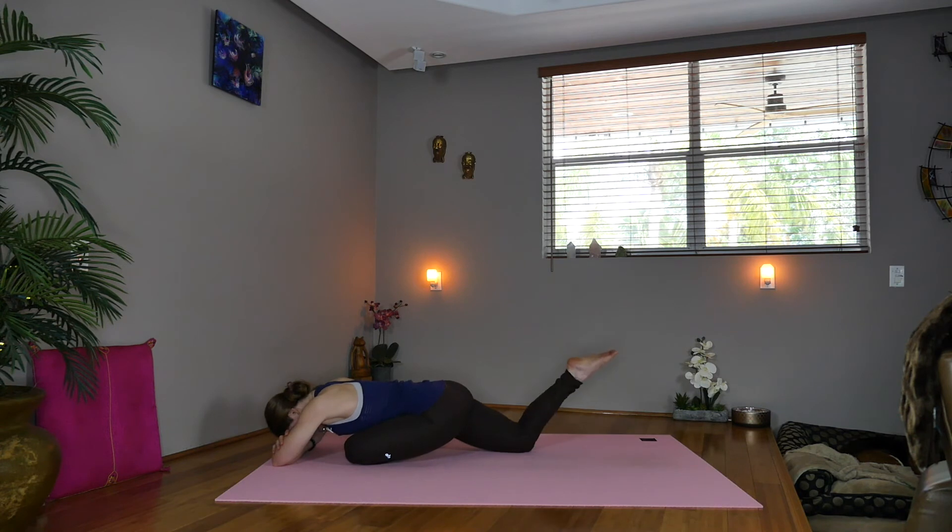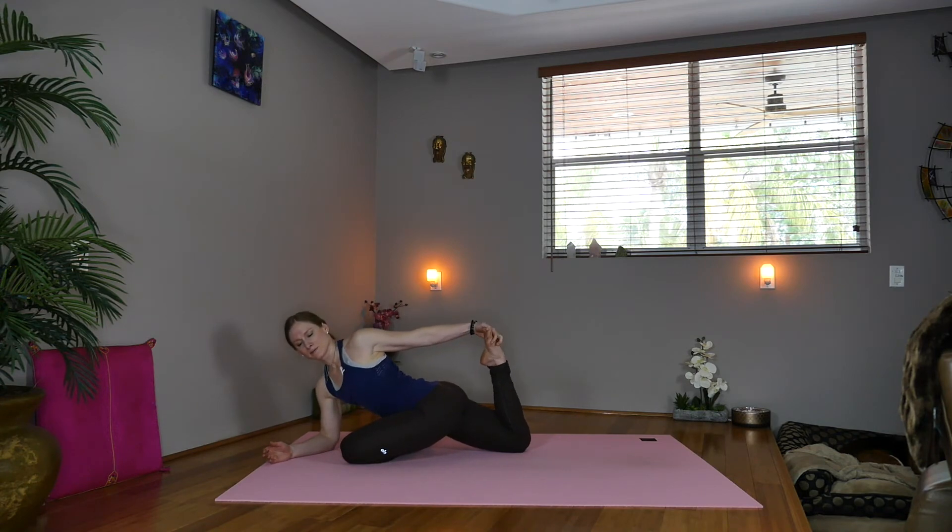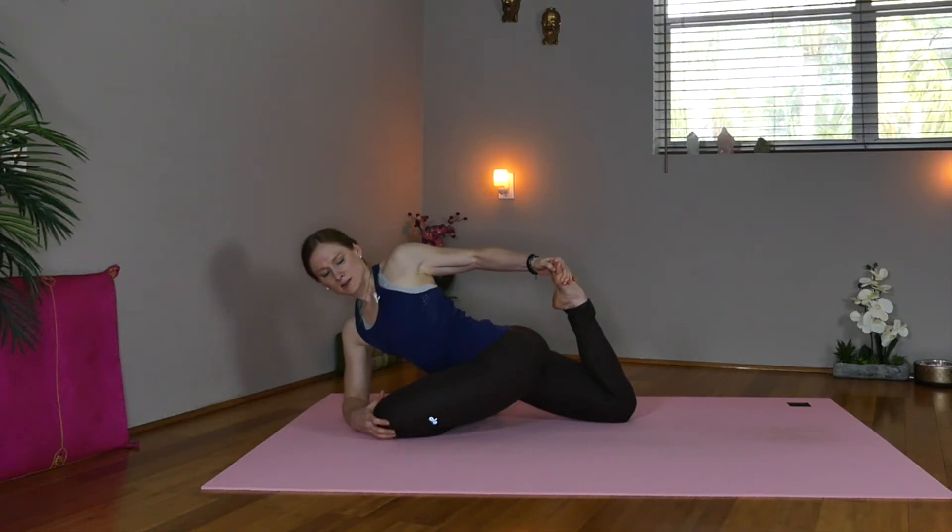Now we'll start to fold the right knee foot in towards the bum. Come onto the right elbow, sweep the left arm back, reach for the foot — twisting, deepening into the hip stretch, releasing through the quad.